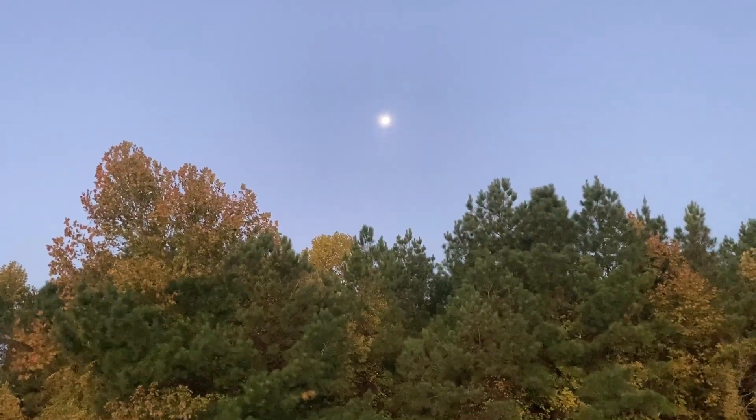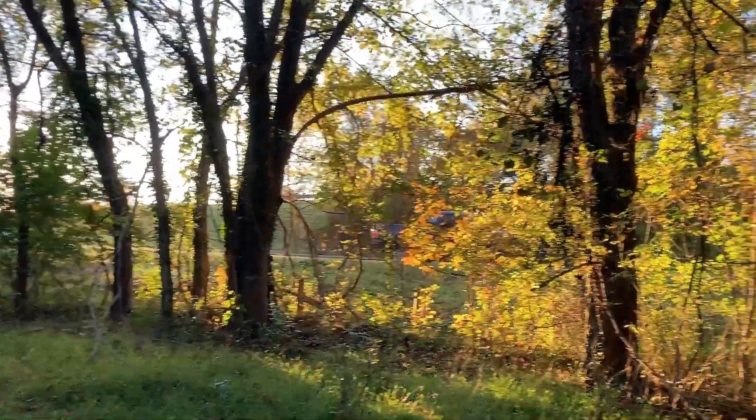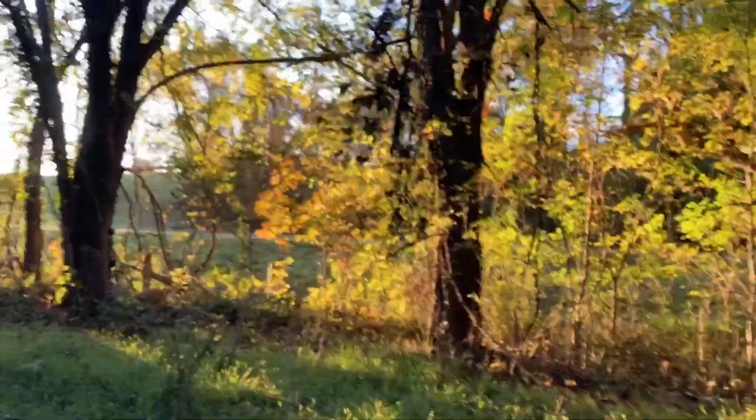I'm getting ready to head into the woods and do some relic hunting. It's my first hunt this season, on the highway.